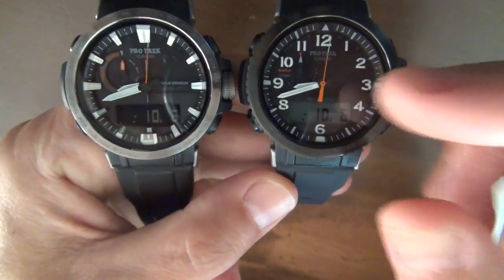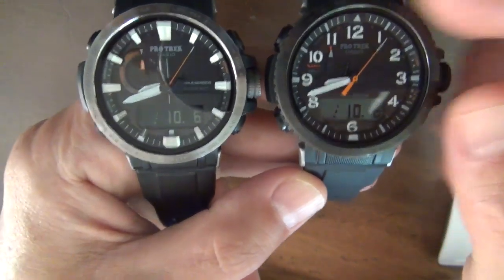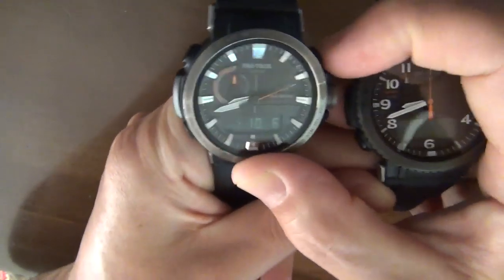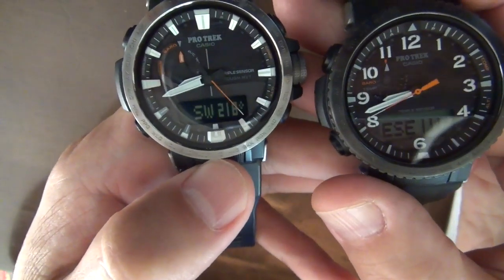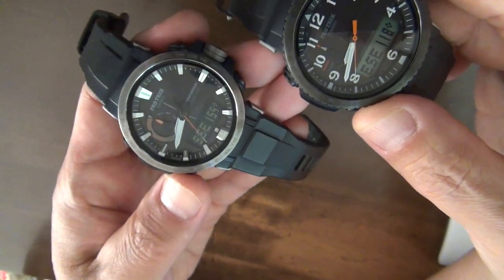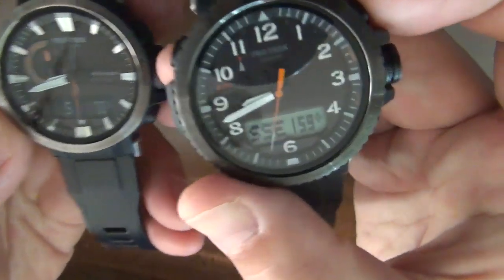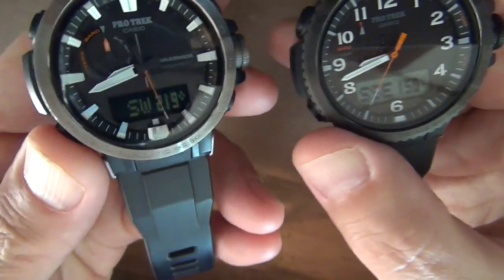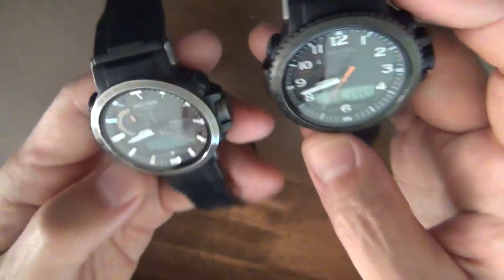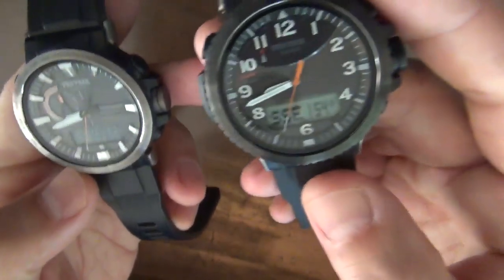I like this orange second hand better for the compass function. This shows the bearing better than the other. The Model 60 doesn't show the bearing correctly, so this Model 50 shows it better.